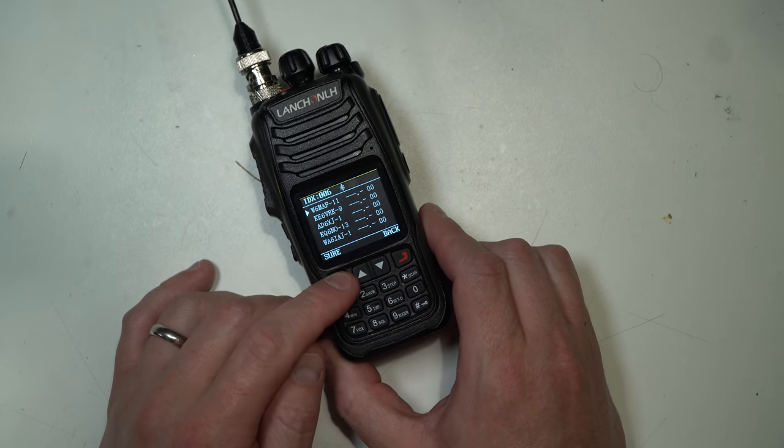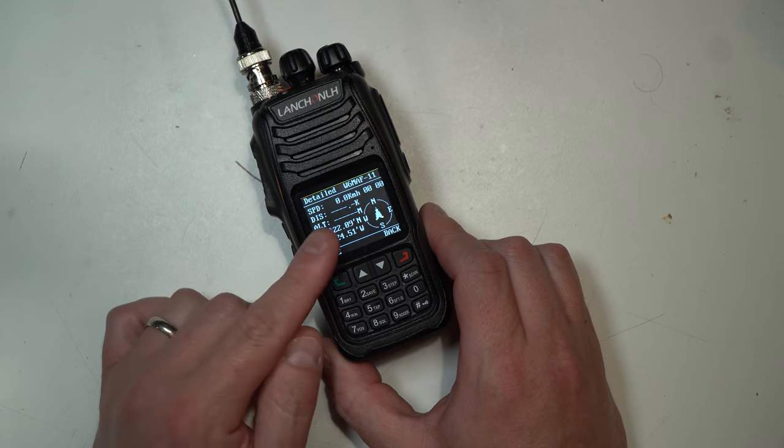This will do beaconing and receiving of APRS packets. It has GPS enabled and Bluetooth. Let's look around this radio a little bit, and then we'll come back and explain some of its quirks and how it's not completely fully cooked for APRS, but there are ways around that too.